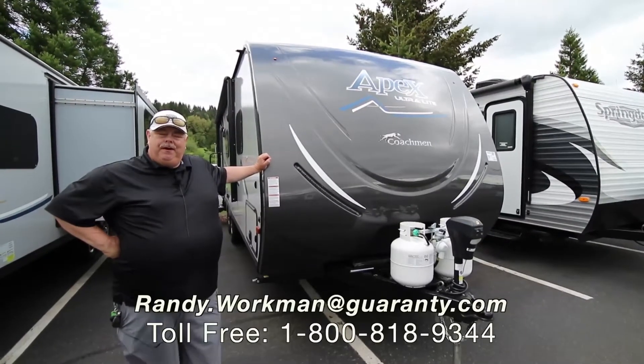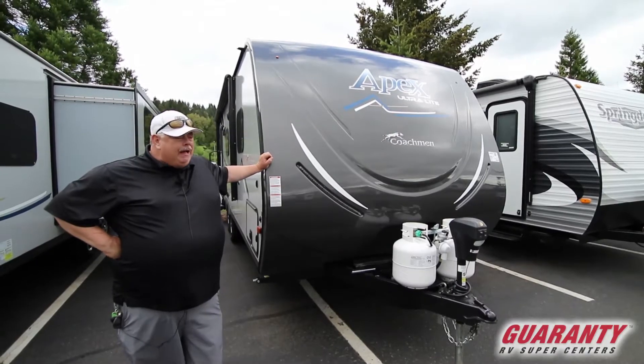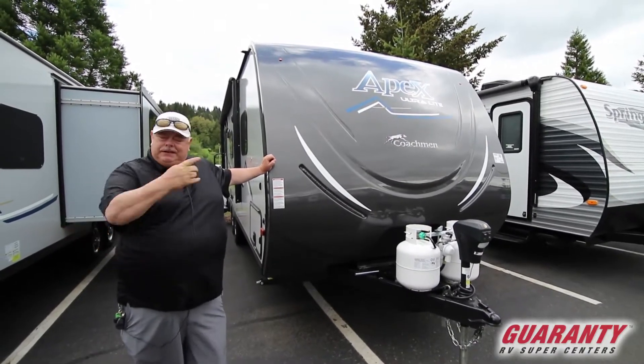Hi folks, welcome to Guaranty. I'm Randy Workman and today I'm going to be looking at an Apex 238 MBS compact ultralight travel trailer. Let's go inside and check it out.